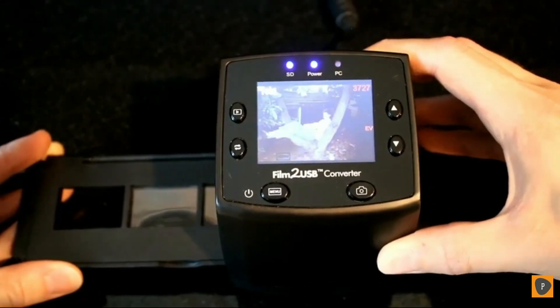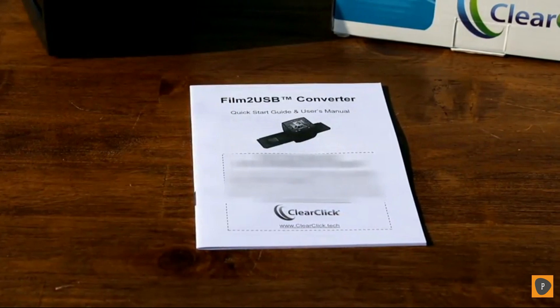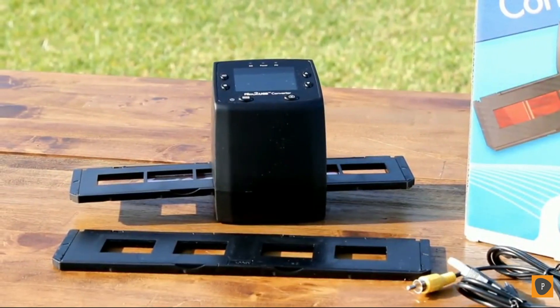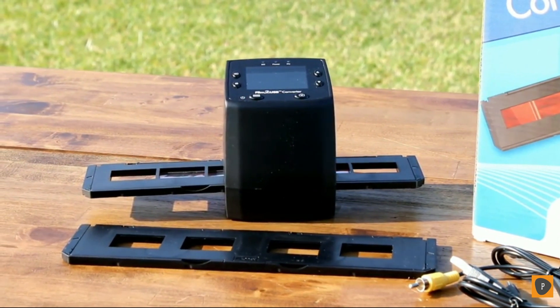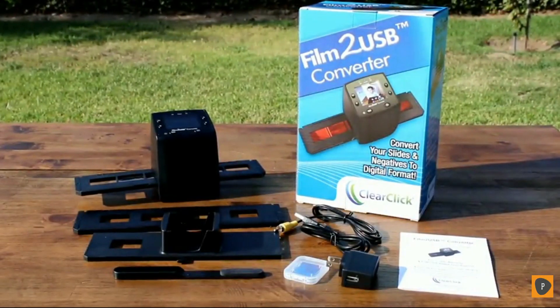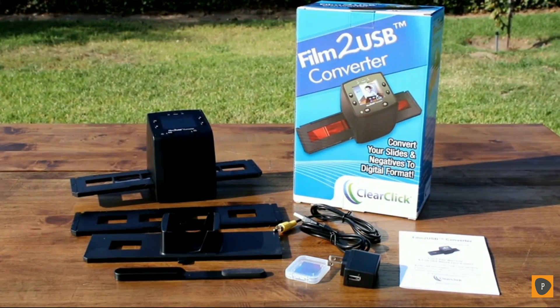Each photo takes just seconds to convert. And of course, step-by-step instructions are also included with the converter. The Film to USB Converter is so easy that anyone can use it. This makes it the perfect gift for anyone who wants to digitize their slides and negatives before the quality of them deteriorates. Enjoy your old photos once again in digital format using the Film to USB Converter.